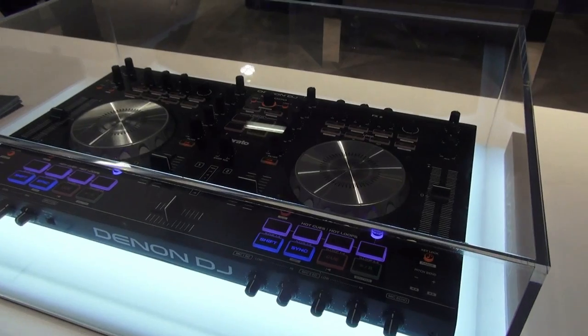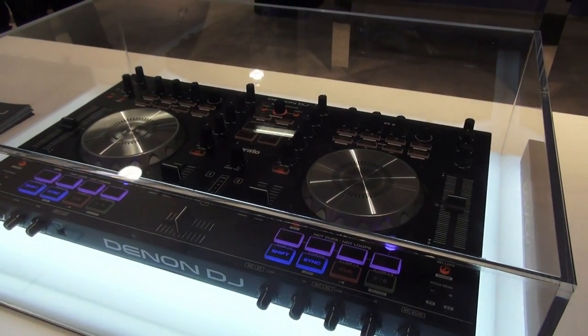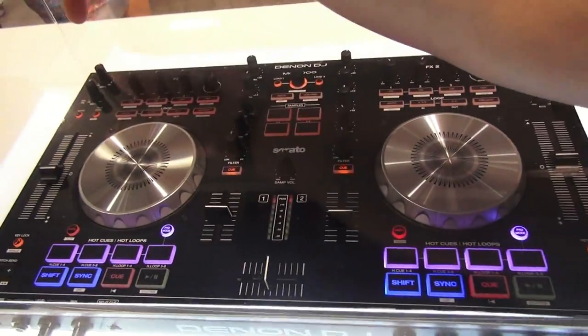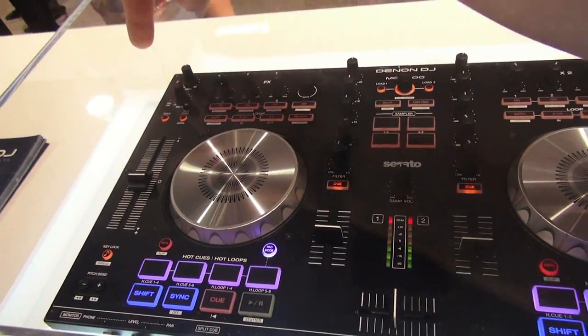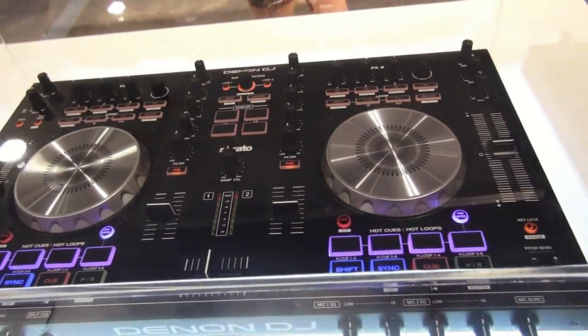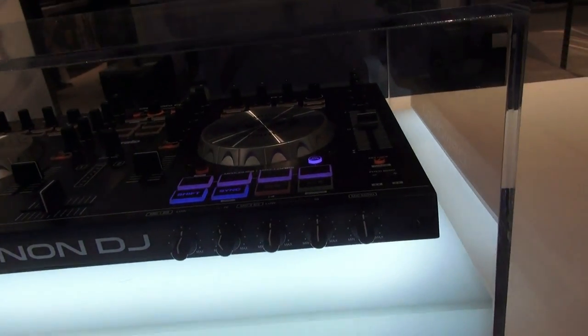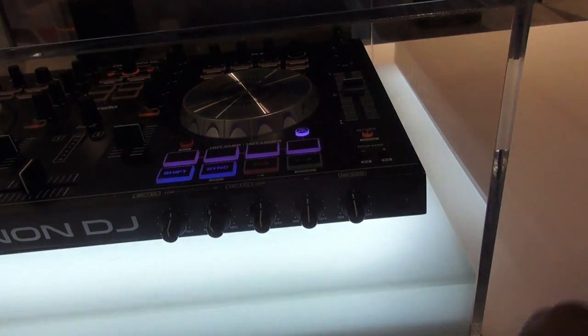This is aimed at the mobile entertainer. So it's got all the features you would expect to see on a Serato DJ Intro controller, with the addition of two mic inputs, echo on the mic, and talkover on the mic. And then down at the front here you have your EQs for the mic as well — low and high on both — with a variable control for the mic echo.